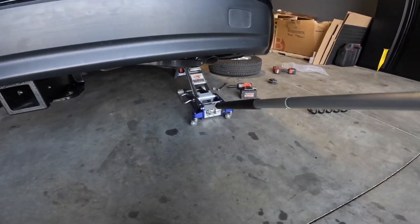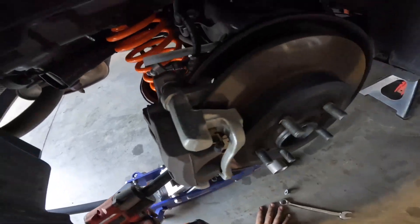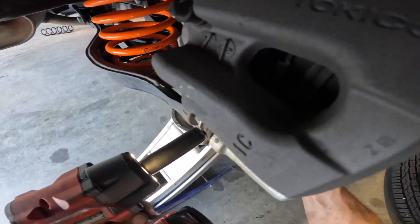Then go ahead and raise up your lower control arm, moving it side to side and front to back so that the knuckle lines up with the lower control arm. Then reinstall your 14mm bolt and 17mm nut and torque these to 54 foot-pounds.